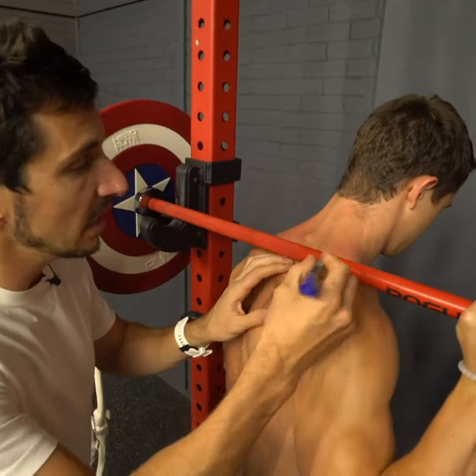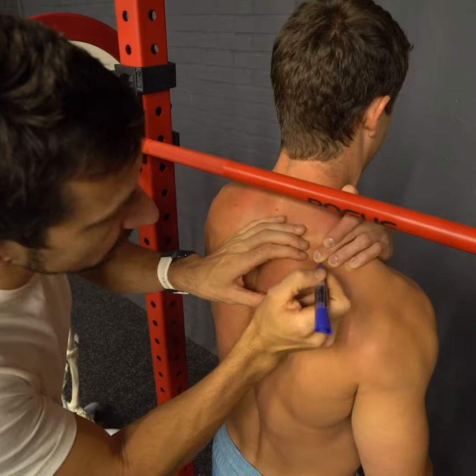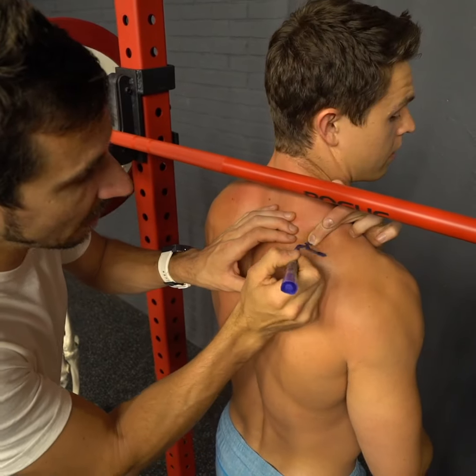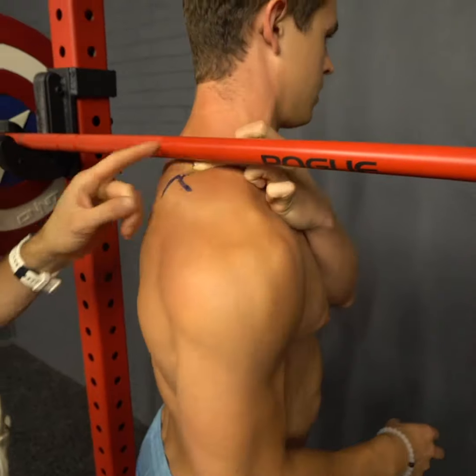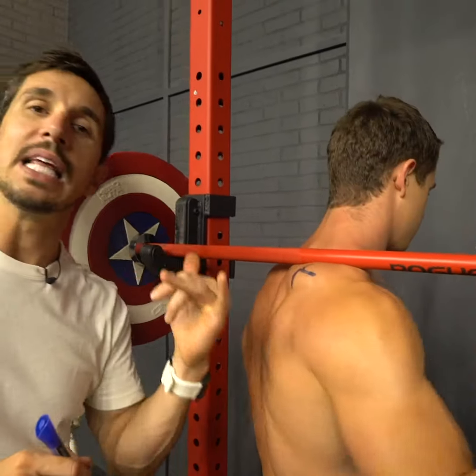There's a corner point — you're gonna feel it, it feels like a corner, like that. It's here, that's where it starts. So what you want to do is get right above that corner, right there, and lift up on that.